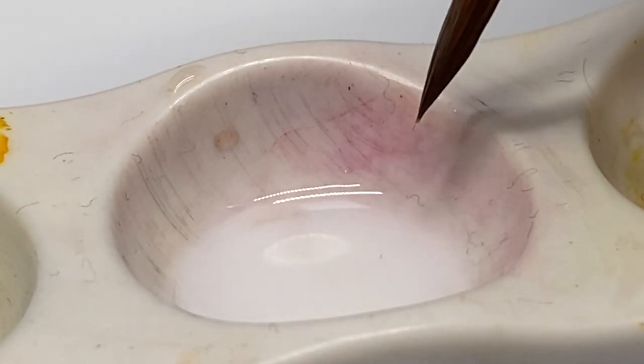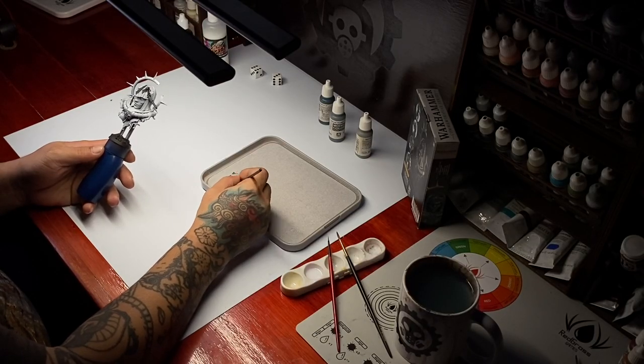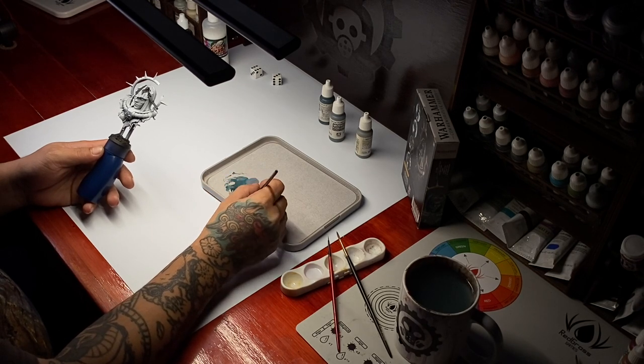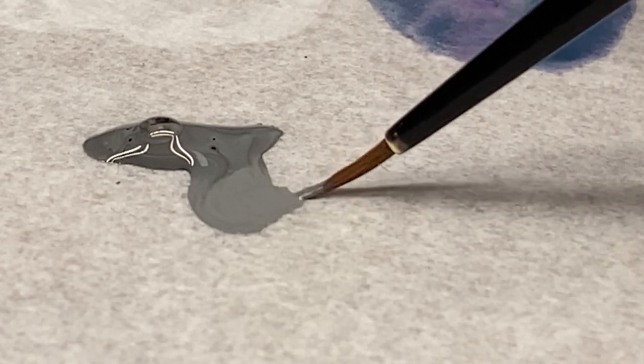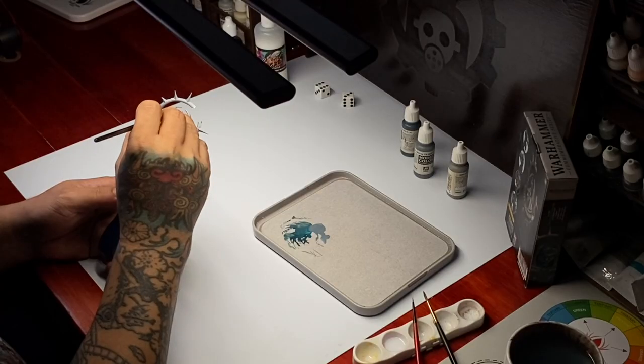Hi, I'm Don. Today we paint another Warhammer commission. We are painting black armor and also non-metallic metal copper.